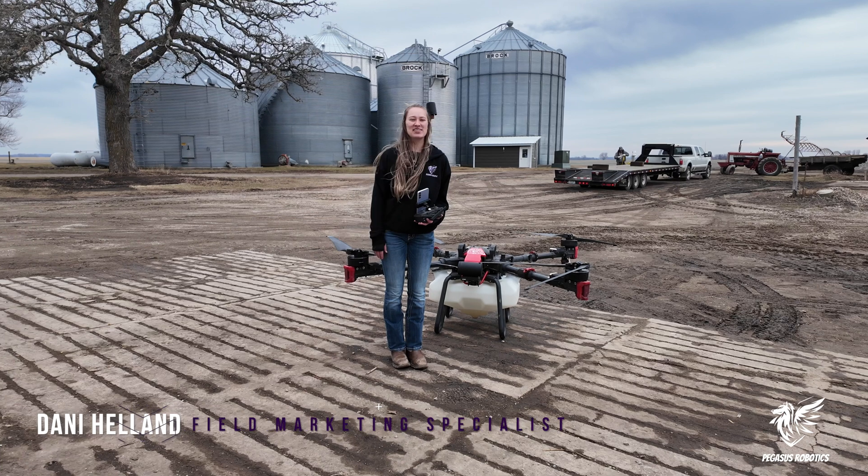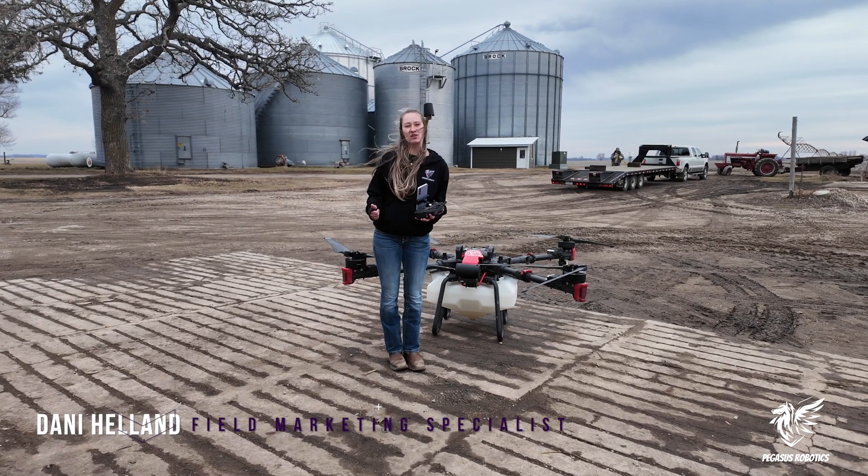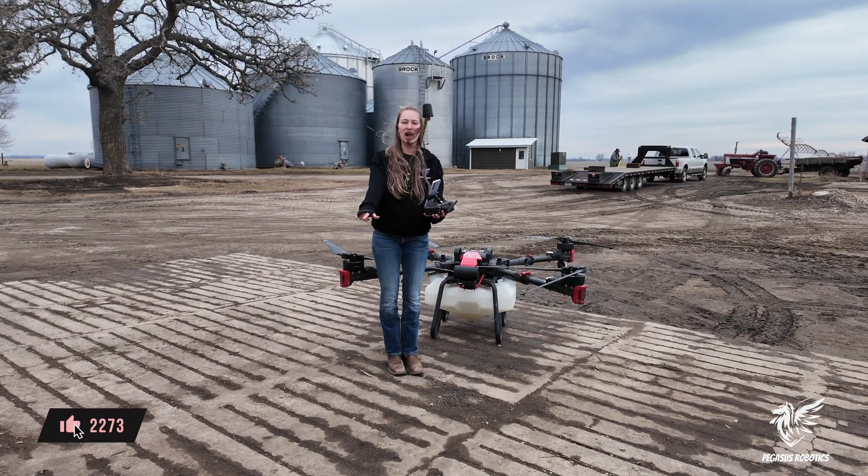Thanks for watching. Again, this has been Dani with Pegasus Robotics and I hope you learned something useful today. Make sure to like and subscribe for more helpful tips.